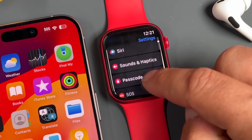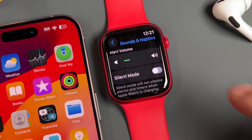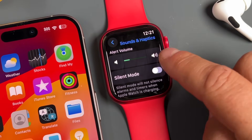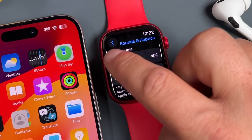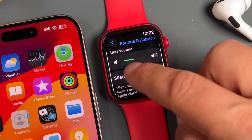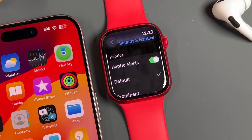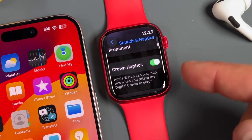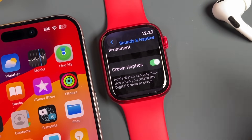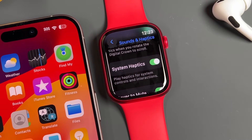In Sounds and Haptics, you can control the volume of your Apple Watch — how loud it'll be when you receive notifications. Tap the right side to increase it and get a preview. You can also silence your device from here. For haptic alerts, you can select from default and prominent. Haptics are the vibrations you feel. Crown haptics make the crown vibrate as you turn it — you can turn that off if you don't like it. System haptics play when you interact with the watch.